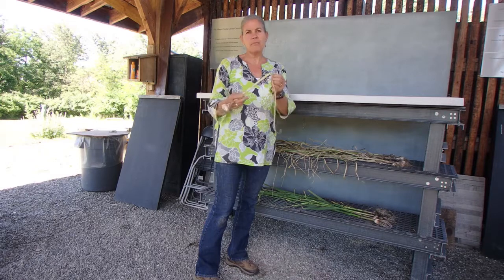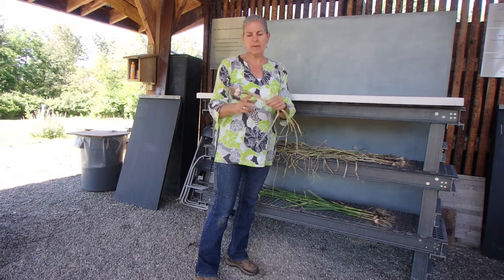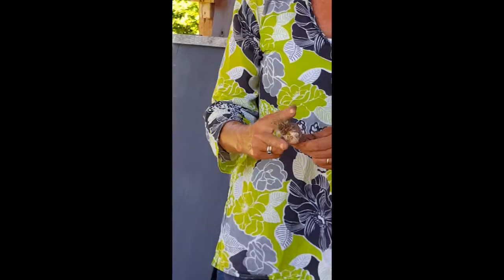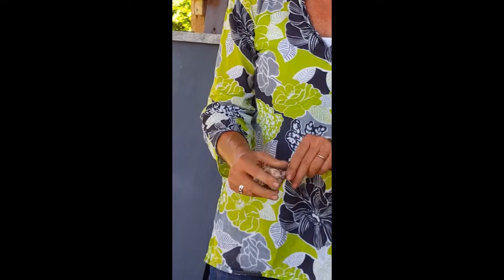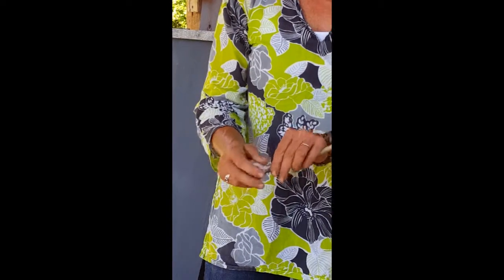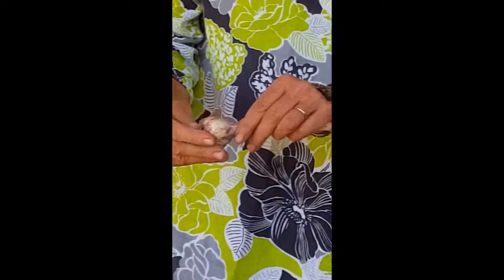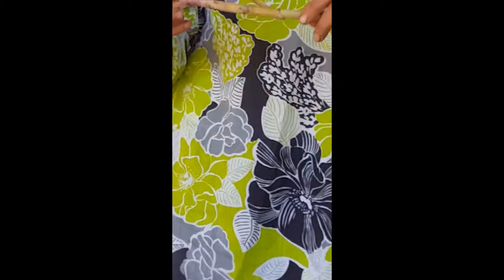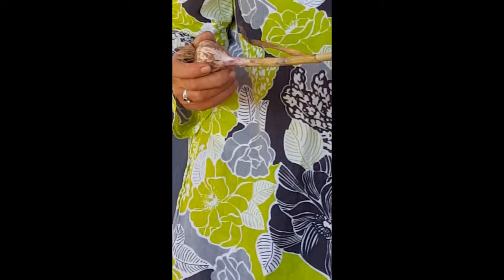After the curing is finished, you'll know because everything will be really brittle — it wouldn't be bending like this, it would actually be snapping. I would then cut that stem off, trim off my roots, and then just very lightly with my fingers or maybe a really soft brush, scrape off some of that soil. Then your garlic is ready to be stored for the winter.